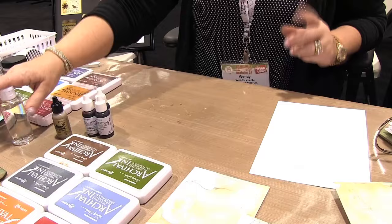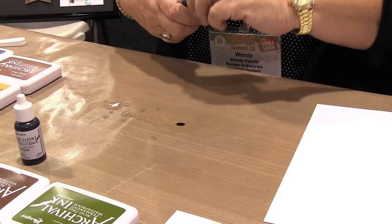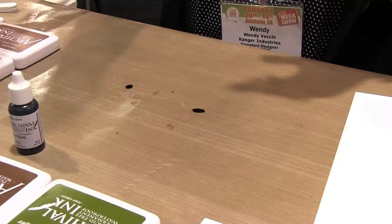Plan B is rubbing alcohol — and for store owners it's actually better because it's cheaper. Save your blending solution for when you're using alcohol inks. So here's how this works: put some alcohol down on your surface, then remember these reinkers are concentrated so you only want one drop. I grabbed orange blossom here — one drop of orange blossom, one drop of cornflower. It doesn't matter if you put these in the alcohol or on the side.